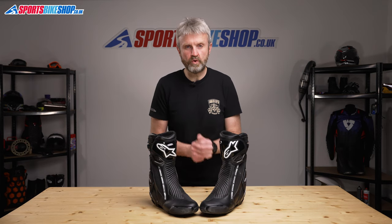Hi, I'm Tony. Welcome to Sports Bike Shop's video about the Alpinestars SMX Plus V2 Gore-Tex boots.